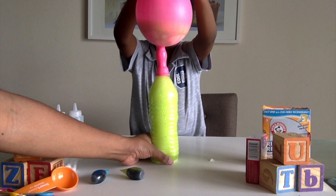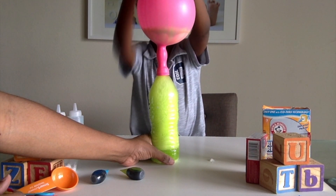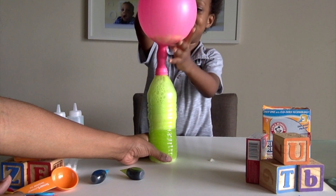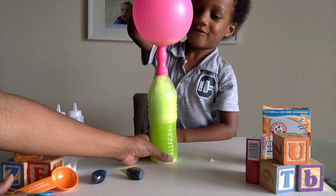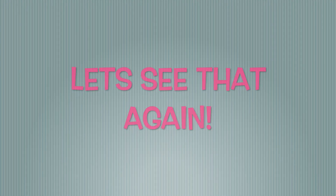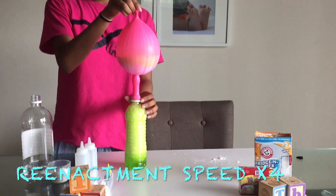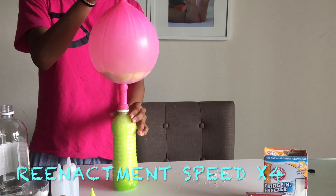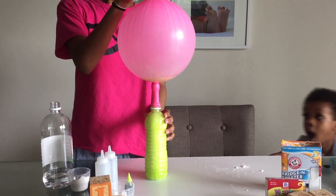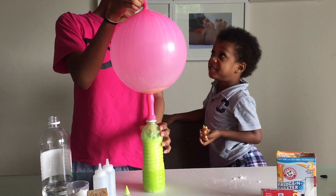Isn't this super cool? Look at the inside of the balloon — it's getting bigger and bigger! This is awesome, guys. Look how big it got!